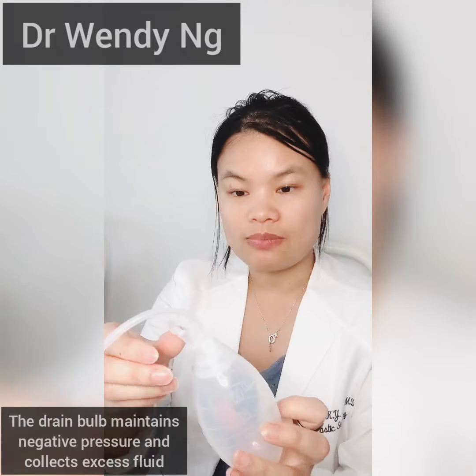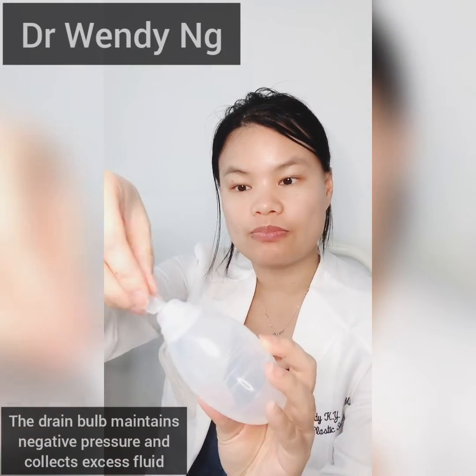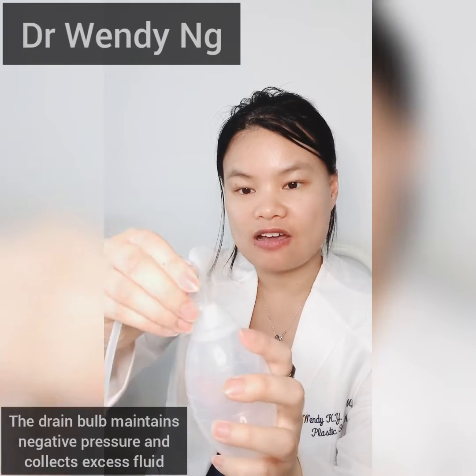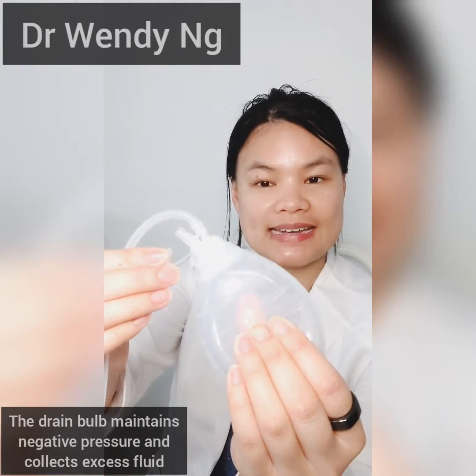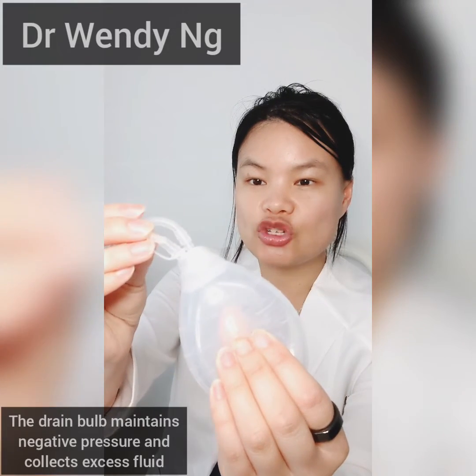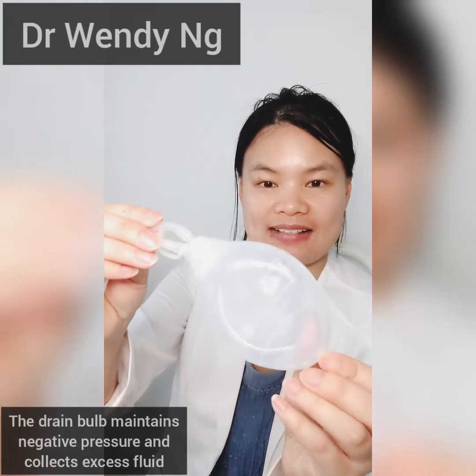On the drain bulb, there's a small cap. The cap can be removed, and then the bulb is squeezed to create the negative pressure. Then the drain cap is replaced and the negative pressure is held.